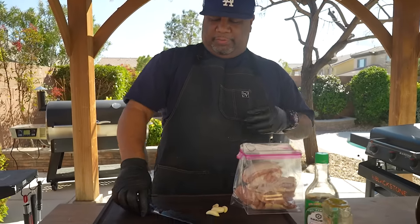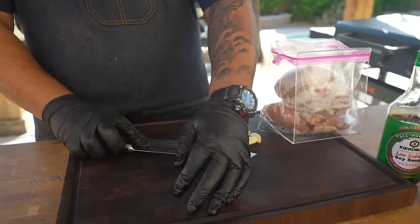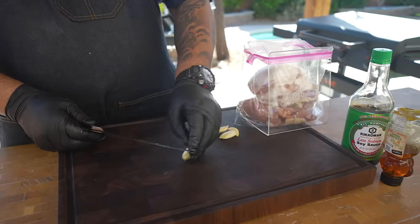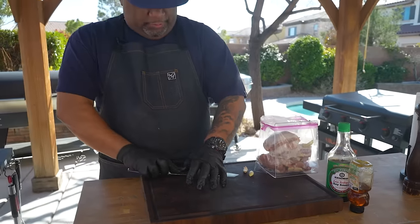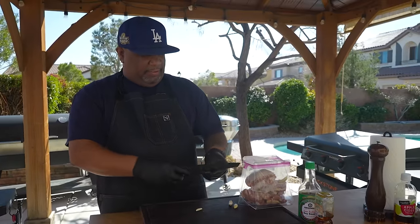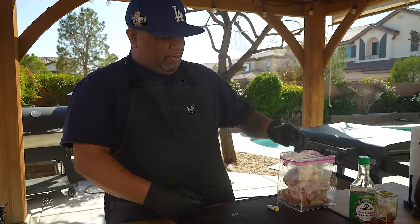After you've got everything in the bag, it's real simple. You've probably already figured out — we're making a marinade. I'm smashing the garlic rather than mincing it. I notice that when you mince garlic into fine little pieces and put them on a grill with direct flame, it creates dark spots and burns.